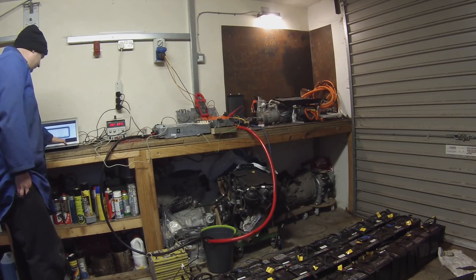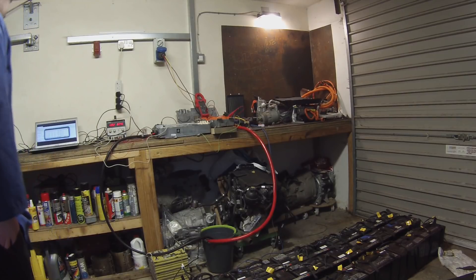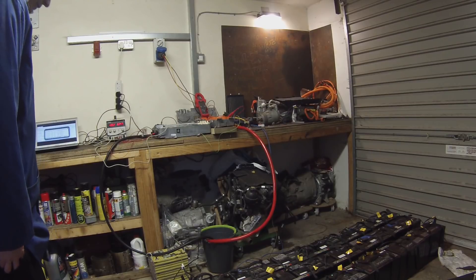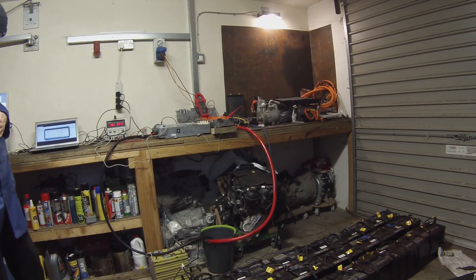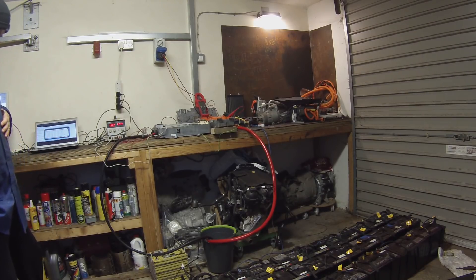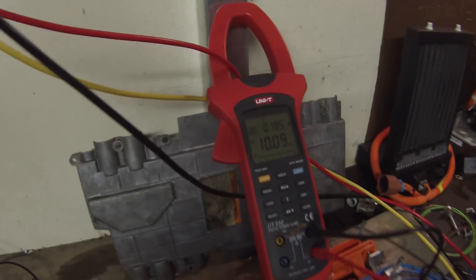C13 — 35 amps into the battery, 8.2 kilowatts. C14 — 37 amps into the battery, 8.8 kilowatts. About 39.5 amps. I'll take full power now with C16 — and we are 42 amps into the battery and 10.10 kilowatts. There you have it guys: we have 10 kilowatts going into this Tesla charger.